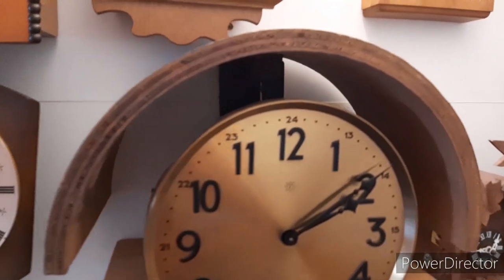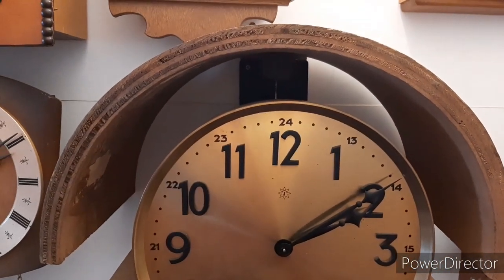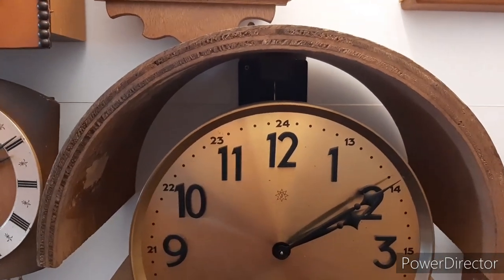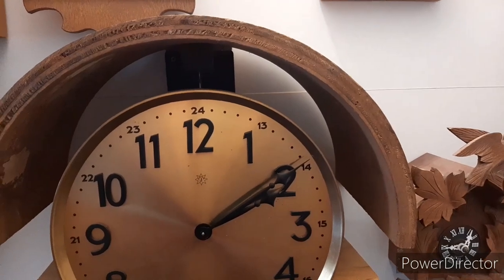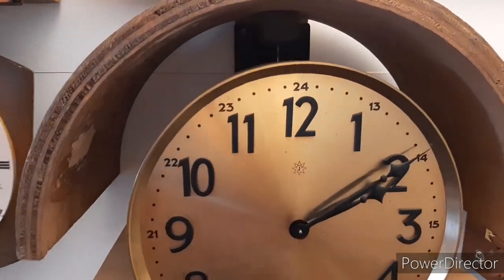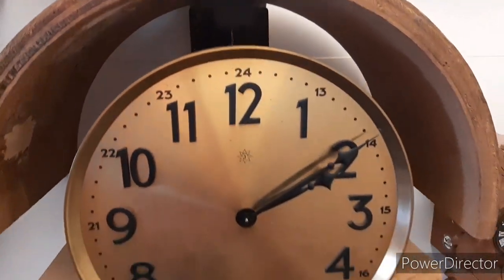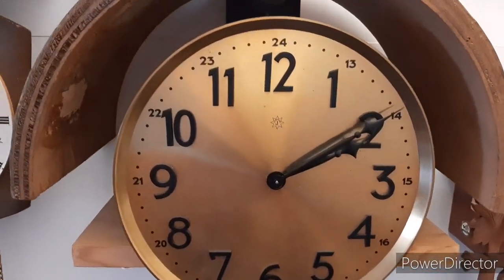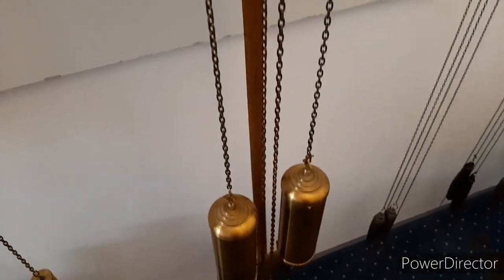The top part is the only remain of the case and interestingly enough it has retained some labels or stickers that I'm going to show you. It strikes on five chime rods, has a bim-bam striking, and it's really quiet because it doesn't have that much resonance as it had in the case.